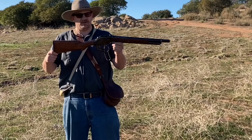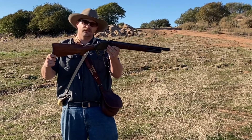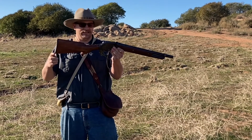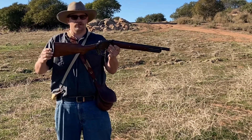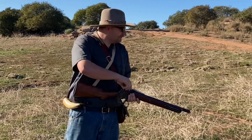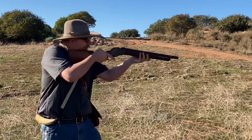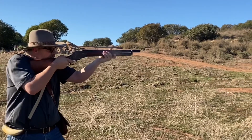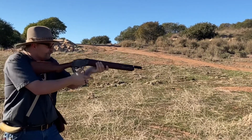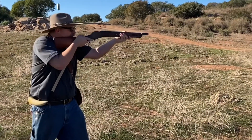Therefore, I cannot recommend anyone, under any circumstance, ever try this. This is my Winchester 1887 lever-action shotgun in 10-gauge — it was made in 1889 and is a true black powder cartridge firearm. We have some loaded with smokeless and we're going to see how it goes. It looks pretty good.